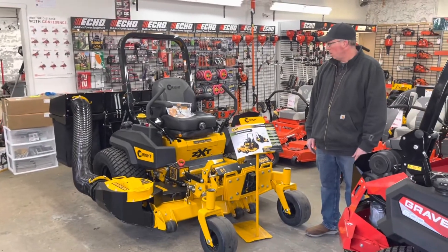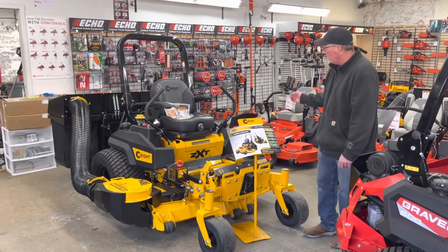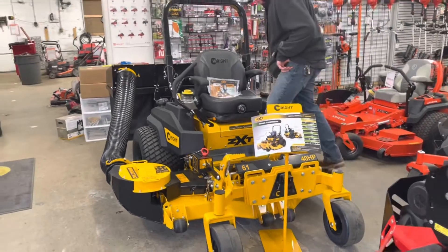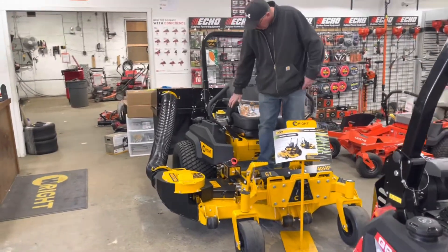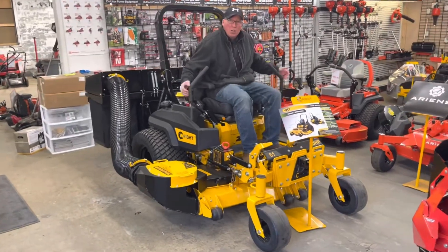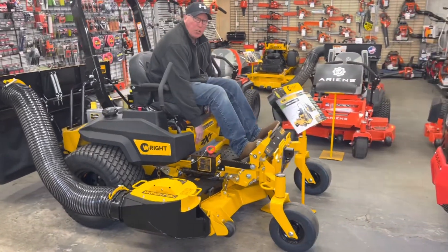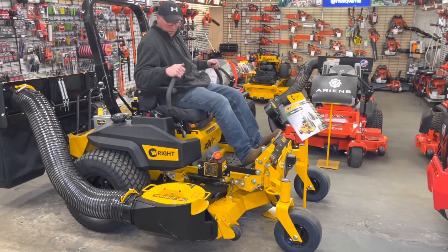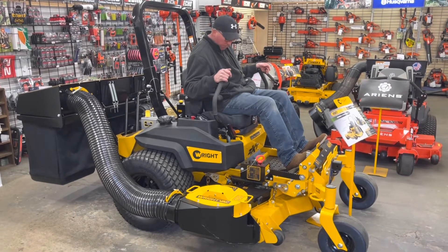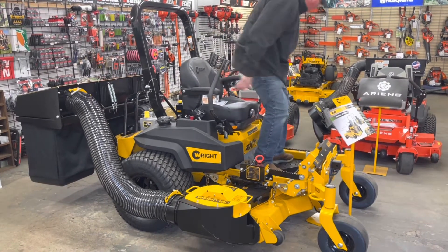So this is the Wright ZXT with a 61-inch cutting deck and 40-horsepower engine, 5-quart oil system with a one-year service interval. What's neat is the controls are all on a suspension. So when you're mowing grass, you not only have a suspension seat, but the entire pod is on a suspension. It goes up and down, giving you a lot more comfort.